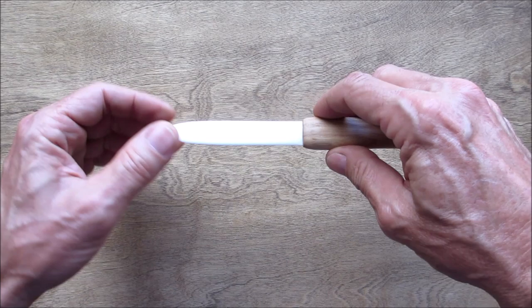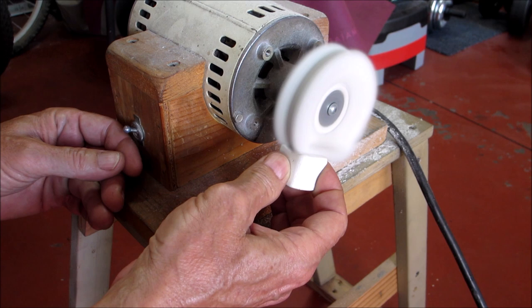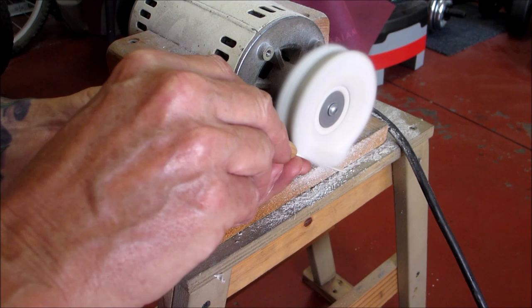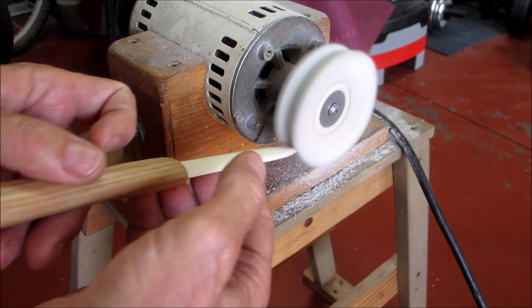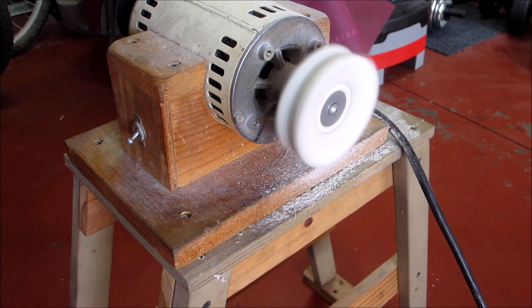The last step is to give the blade a little polish. Let me take you over to the polishing wheel and show you how I do that. We've got a little white rouge. I'll finish that up and I'll bring you back to the table and we'll wrap this up.